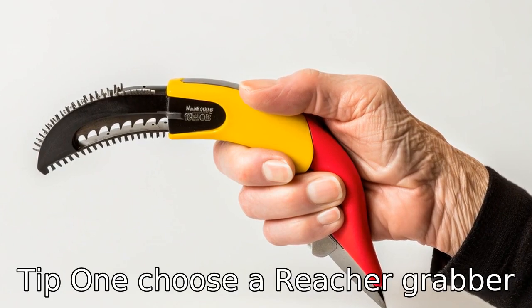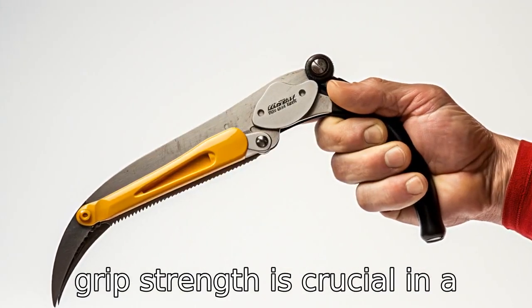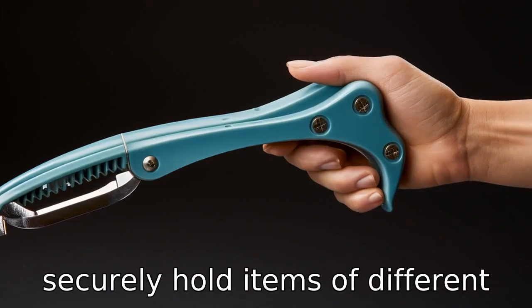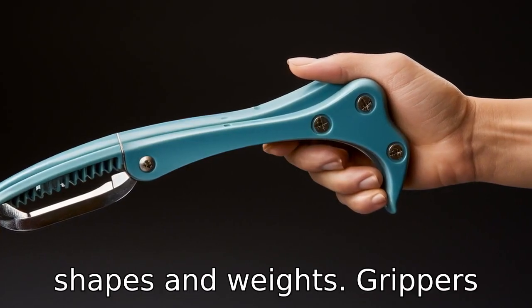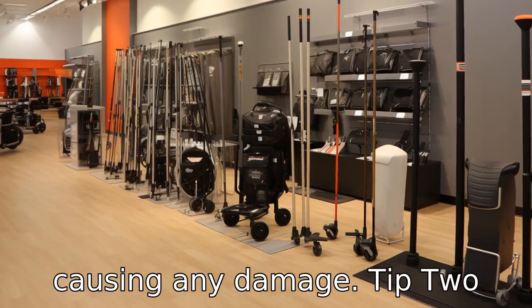Tip 1: Choose a reacher grabber with good grip strength. Robust grip strength is crucial in a reacher grabber for seniors. They should be able to grip and securely hold items of different shapes and weights. Grippers with rubber-tipped jaws provide better grip on objects without causing any damage.